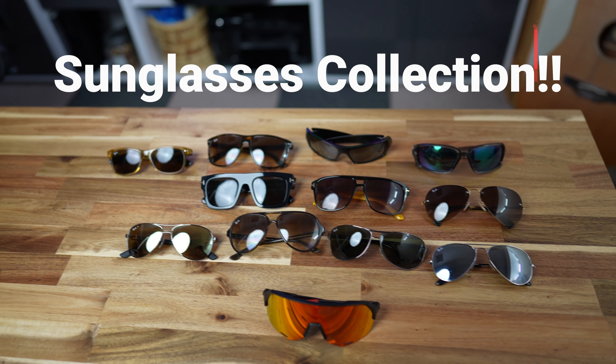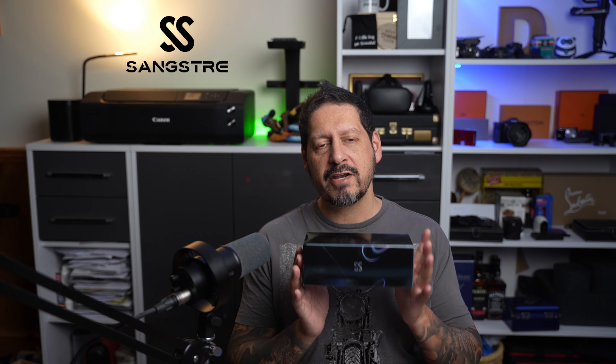I definitely love sunglasses. I've got a few pairs to say the least, but when Sangstray reached out to me to take a look at their smart sunglasses, I was very excited to see what they're all about. Sangstray sent me these very cool shades in exchange for my honest review, and whatever I review you're always gonna get my honest opinion, good, bad or indifferent. These are the Sangstray 2 Hayden 5035 smart glasses, and what makes them so special is they are Bluetooth connected, enabling you to play music and take calls while blocking out some rays.